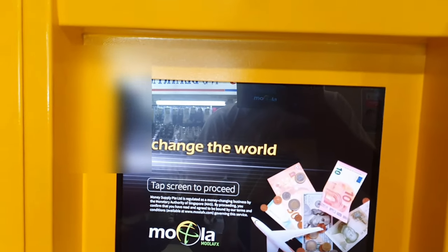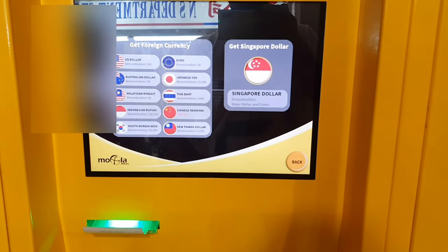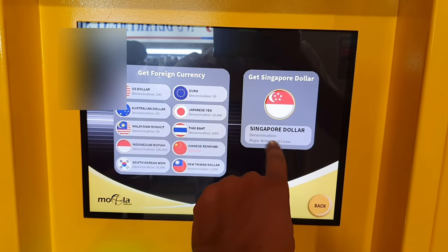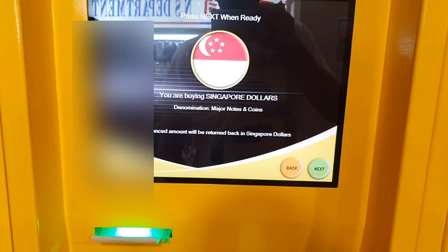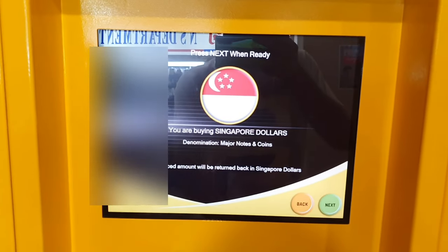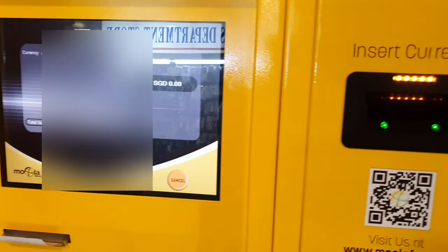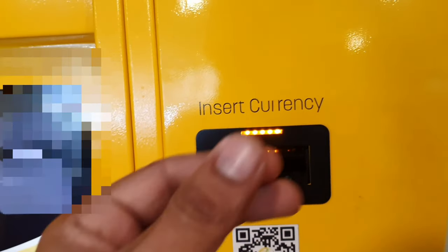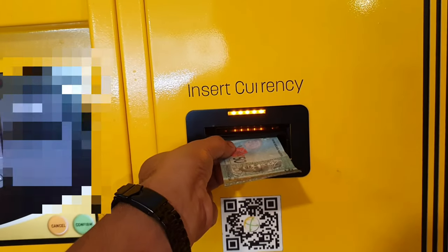If I want to convert Malaysian Ringgit to Singapore Dollar, I just simply click here on the screen. You can see it says Singapore Dollar — click on Singapore Dollar, then click next. Now I put inside the machine Malaysian Ringgit. I have 150 Malaysian Ringgit, so I just put them in one by one. Once I've put them all in, I simply click confirm.